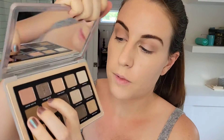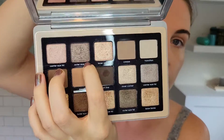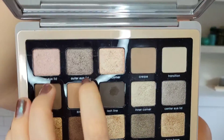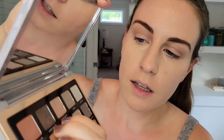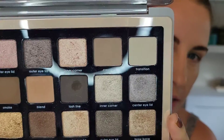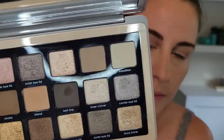Next I'm going to use this outer eyelid shade. It's a nice, super shimmery one. These two right here have a lot of sparkle to them. I'm not sure if that's coming across, but they're very nice. So I'm going to use that gray sparkle shade in the outer corner.